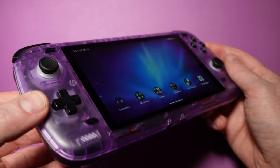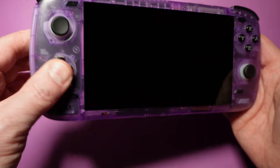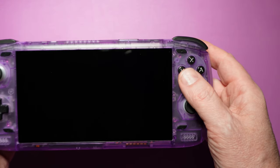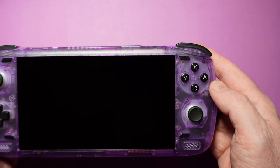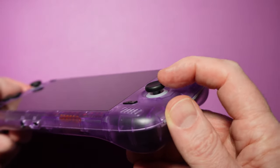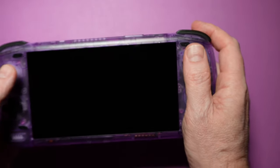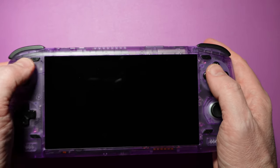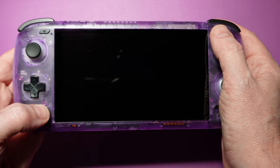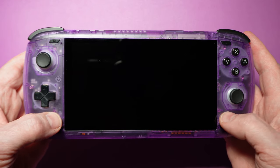The D-pad feels just about right — not too clicky, not too mushy. It's on the small side, but that doesn't stop you from getting a good smash roll out of it. The ABXY buttons are also a bit on the small side, but they have decent spacing making it easy to tell which is which. The thumbsticks are small but kind of great — not so tall that they get in the way of the ABXY buttons, and they feel really nice. The select and start buttons are near the top of the screen and pretty easy to reach, same goes for the home and back buttons near the bottom.